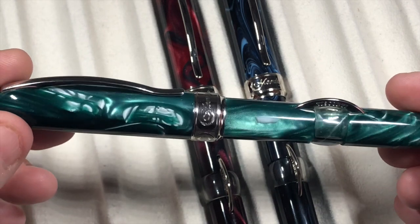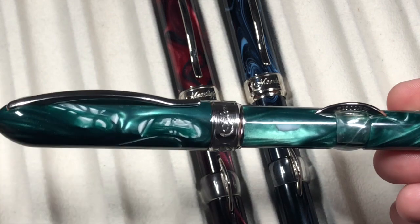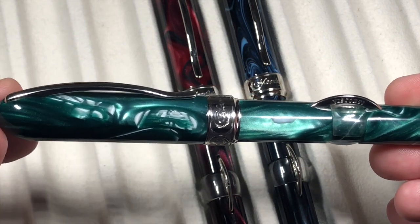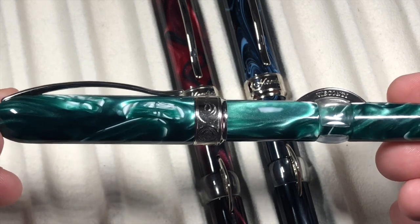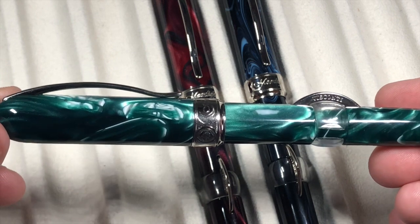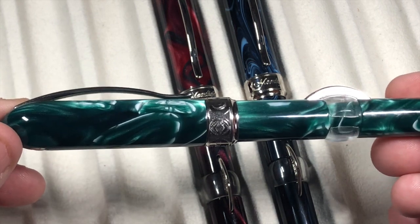That's just something to remember when working with these pens. It would be nice if there were just one thread so the cap always lined up automatically, but then you'd need longer threads which take more time to screw on. There are downsides and upsides to shorter or longer, multiple threads.